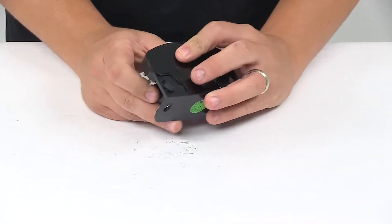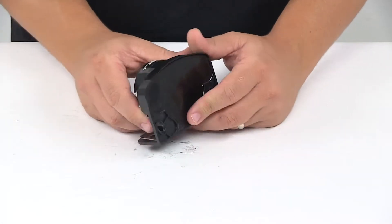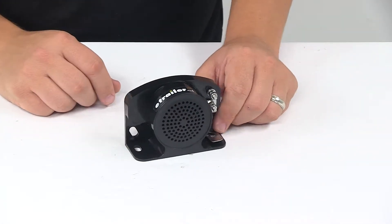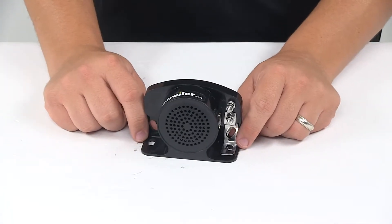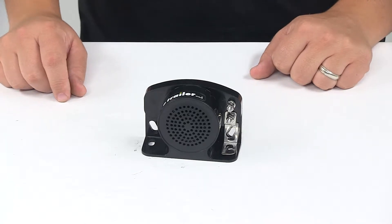We're looking at a durable plastic construction, it's black in color, and it meets OSHA, US Bureau of Mines, GSA, State Regulations, and SAE J994 criteria.